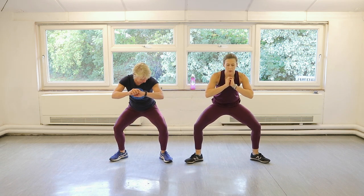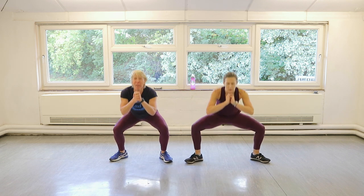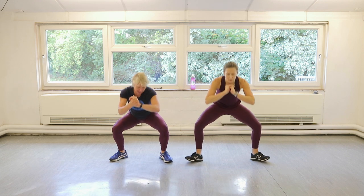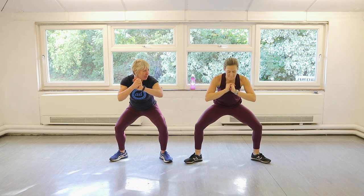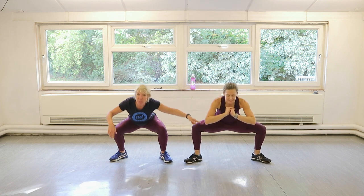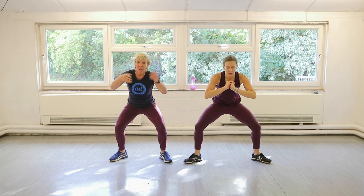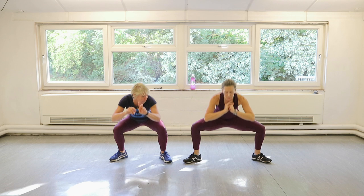So we're going to try and stay together on this. Nice and low. You're feeling that at home? Yes, we're feeling it here. Stick with it. Fifteen seconds. One more.